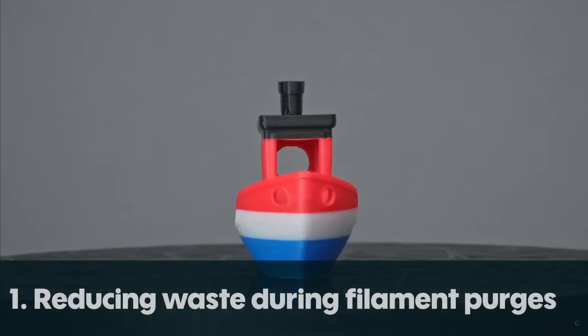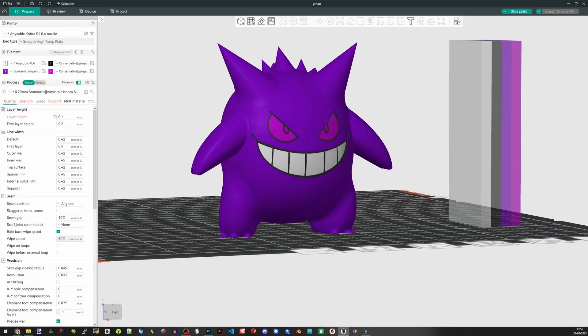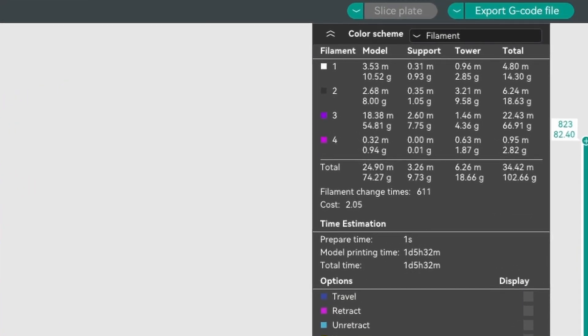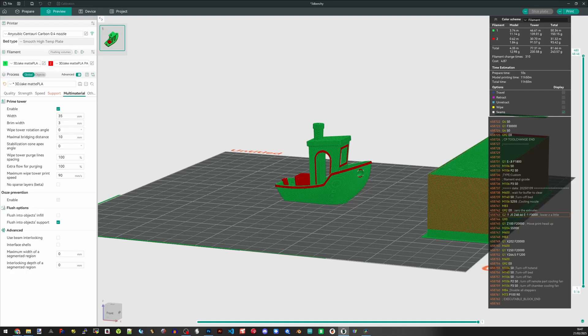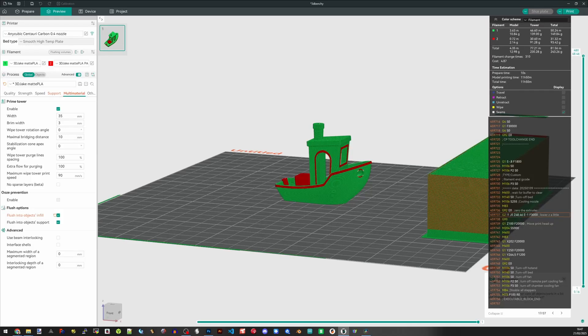First up, we'll start simple: improving your workflow to reduce waste during purges when printing multicolour. When your multicolour printer changes colour, it purges the old filament so that it is removed from the hotend and your new colour is not contaminated with the old one. Rather than just purge it as poop, you can set your slicer to purge in the infill of your part. There isn't actually a huge amount of filament saved this way, unless your print is massive with lots of filament purges.